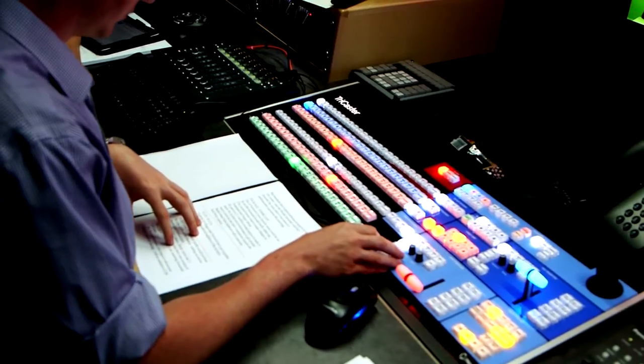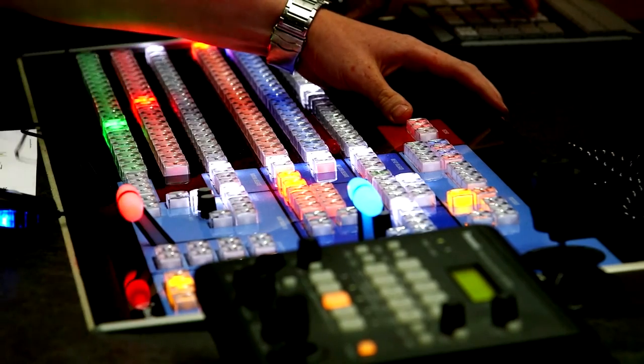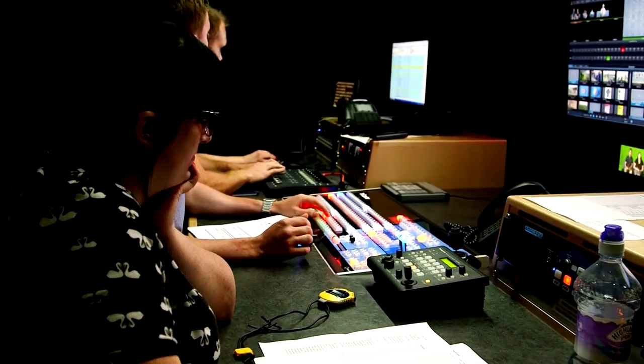We find it very easy to use the TriCaster 8000. It's a great platform and it's not that hard to learn. It may look complex because it's always got a lot of buttons and lights on it, but it's just the extent of the flexibility that it gives us — it's just amazing. The TriCaster is at the heart of our operation here. It drives the gallery as you see behind me. All the workflow is really centered around that tool. We probably couldn't work without it.